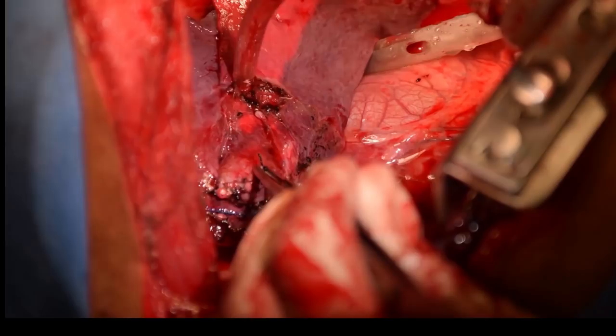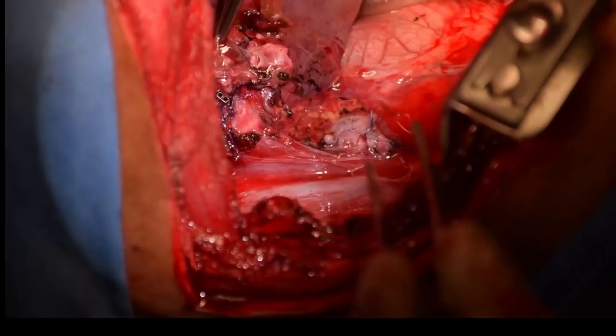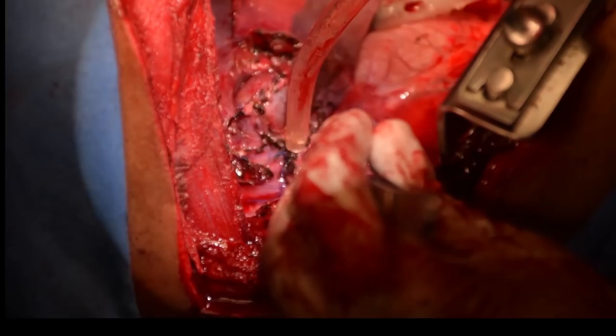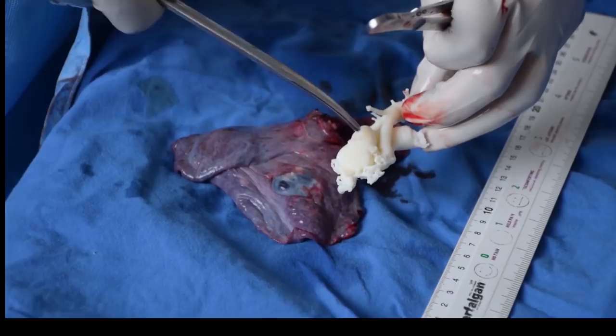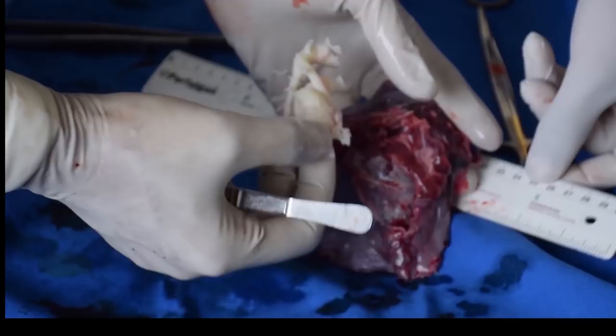That is the bronchus which was stapled, and that is the inferior pulmonary vein repaired, opening directly into the left atrium. We are superimposing the 3D print on the specimen, showing the exact similarity in size and composition. We were quite impressed with the accuracy of the 3D print. This is the AV malformation opened up, showing where it had communicated with the bronchus — which explains the hemoptysis.